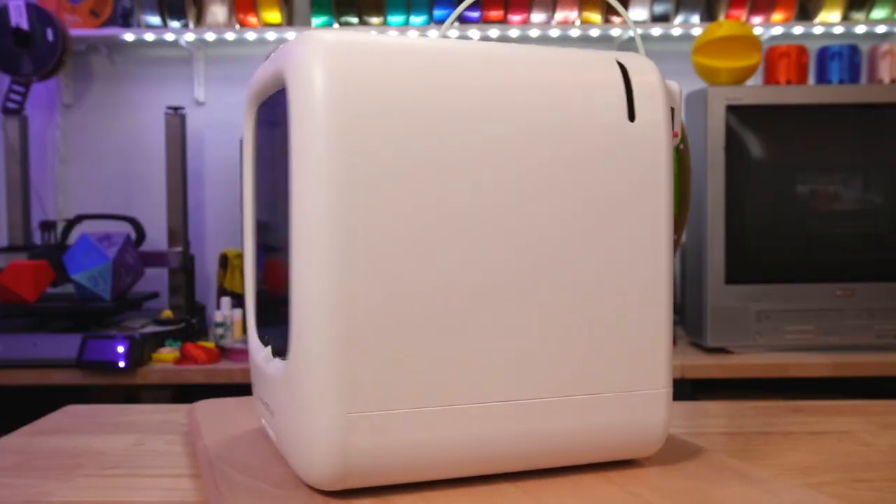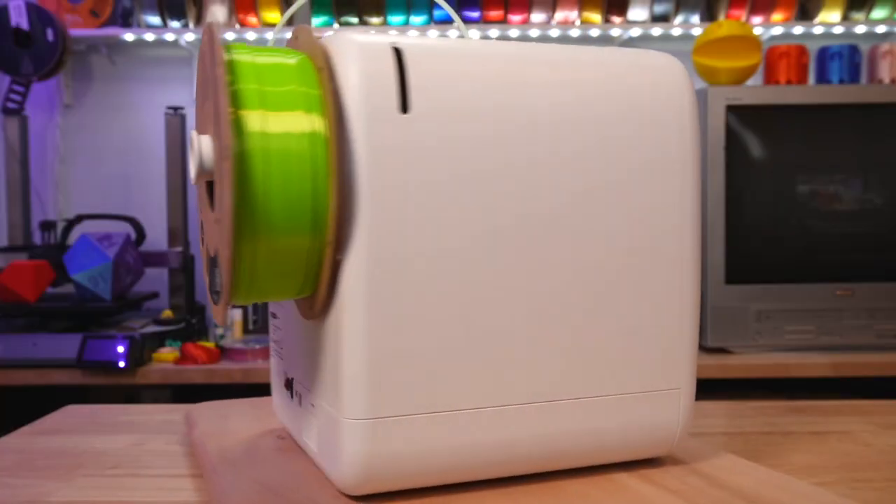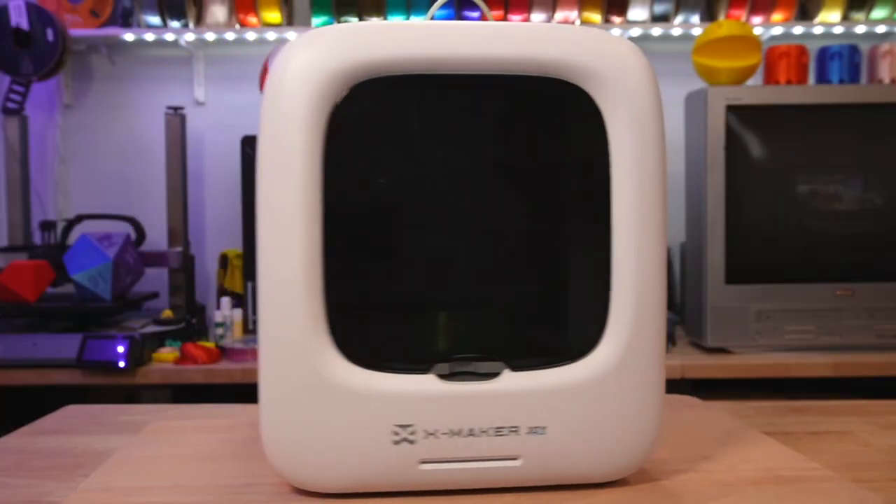It is tiny, and if the aesthetic they were aiming for was simplicity, I think they nailed it. This machine is definitely attractive, it's not intimidating at all, and it's just really fun looking.